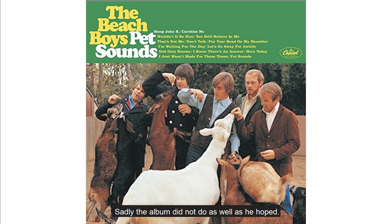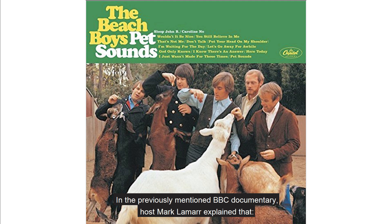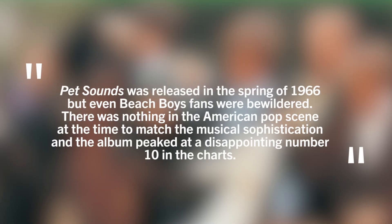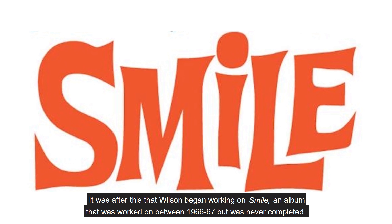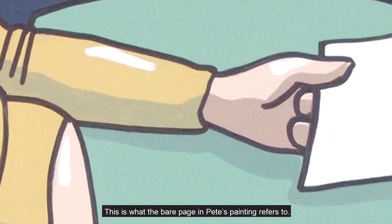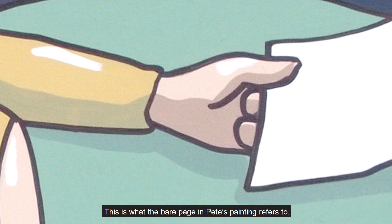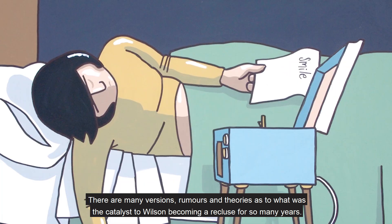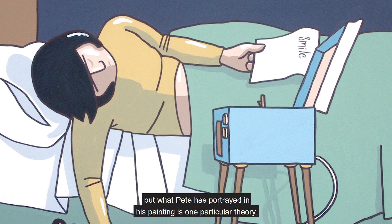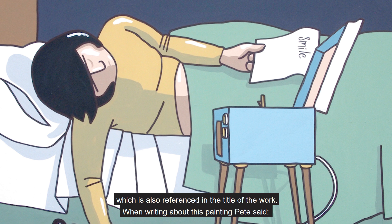Sadly, the album did not do as well as he hoped. In the previously mentioned BBC documentary, host Mark Lamar explained that Pet Sounds was released in the spring of 1966, but even Beach Boy fans were bewildered. There was nothing in the American pop scene at the time to match the musical sophistication, and the album peaked at a disappointing number 10 in the charts. It was after this that Wilson began working on Smile, an album that was worked on between 1966 to 67 but was never completed. This is what the bare page in Pete's painting refers to. There are many versions, rumours and theories as to what was the catalyst to Wilson becoming a recluse for so many years, but it is clear that this would have been down to multiple and complicated factors.